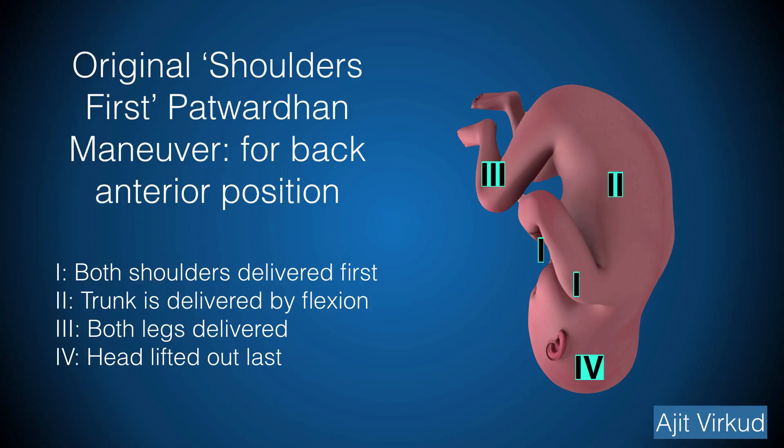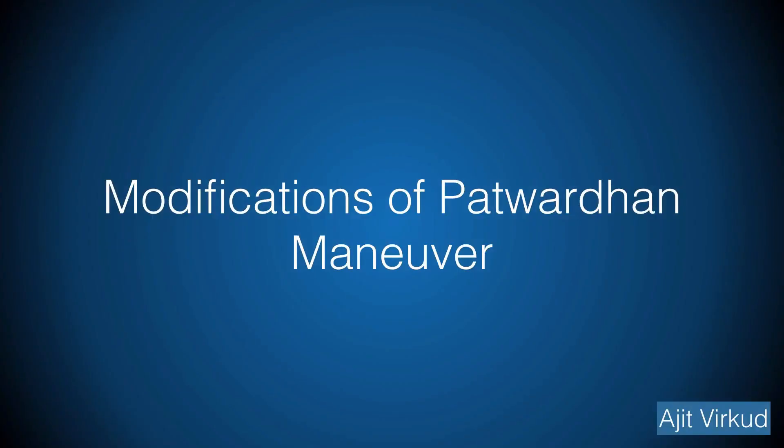Initially, both the shoulders are delivered along with the arms by hooking fingers in the elbows. The index and middle fingers of both hands are then introduced into the uterus for traction over the fetal thorax in order to deliver the trunk by flexion while the assistant exerts fundal pressure. This is followed by delivery of both the legs. The head is then lifted out of the pelvis by traction on the legs. This is aptly demonstrated in the video at the end of the presentation.